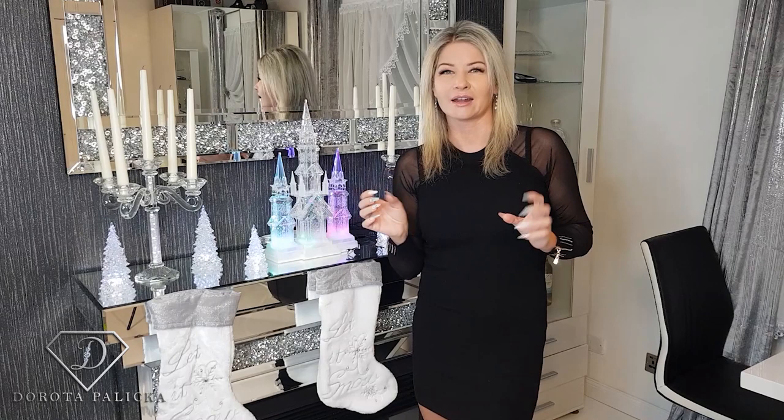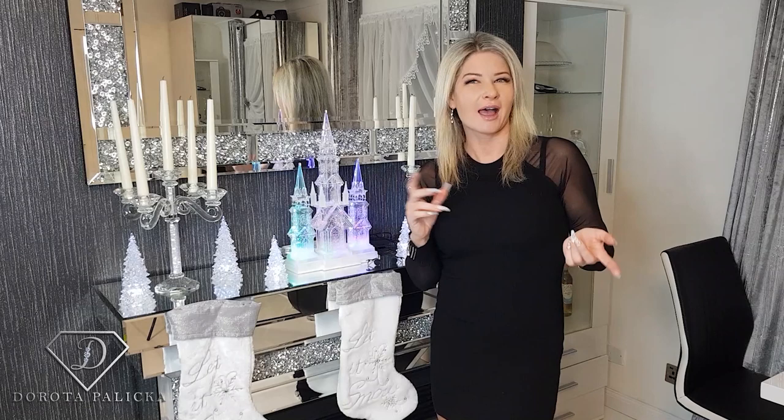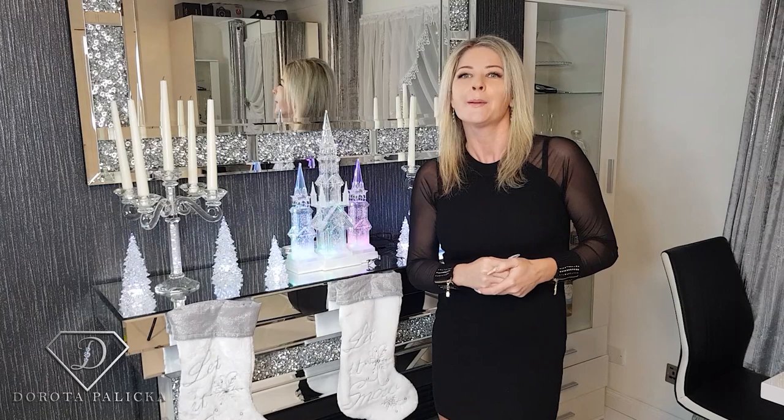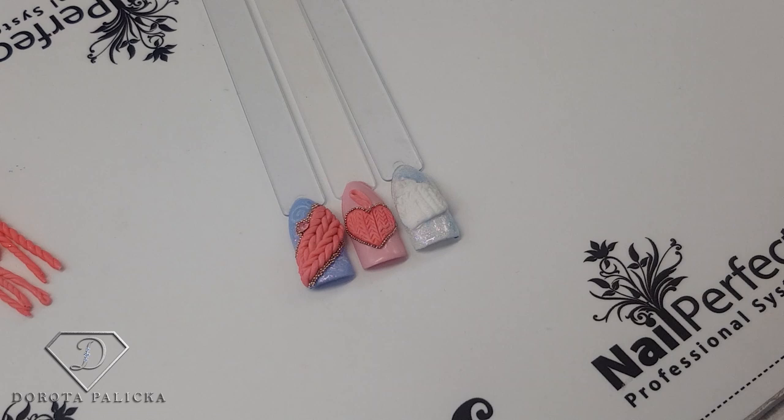Hi guys, welcome to my channel. Today we are going to do a 3D pastel nail art and it's going to be a knitted look. That's exactly what we are going to do — a cute hat and a love heart. And these are the designs we are going to do: 3D gel jumper knitted look designs.